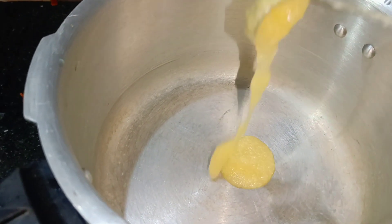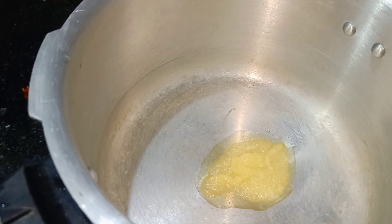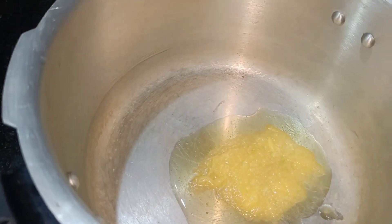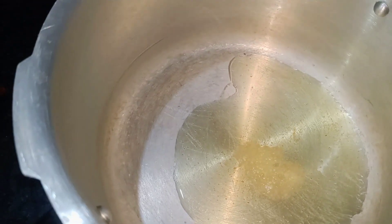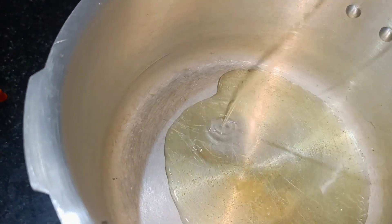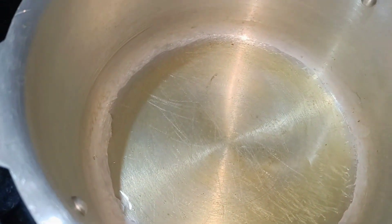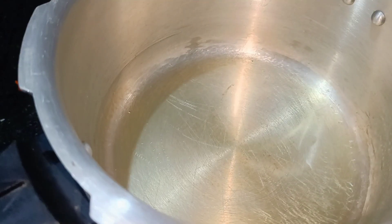First, let's cook a little bit of biryani. Add 2 tablespoons of ghee and heat the oil.